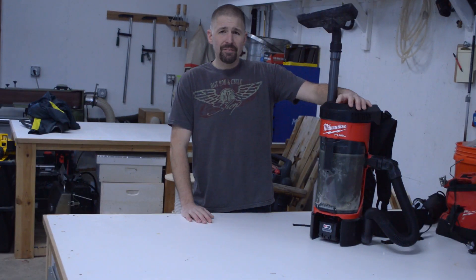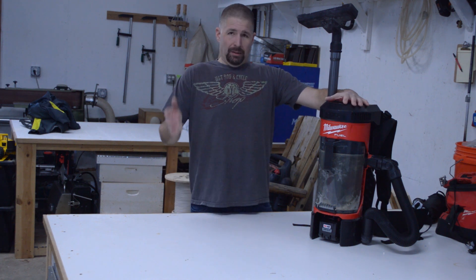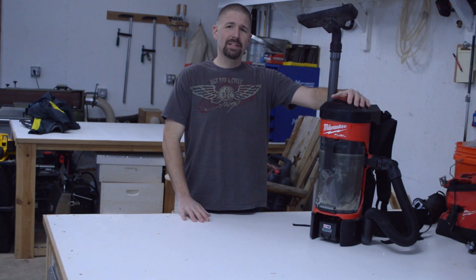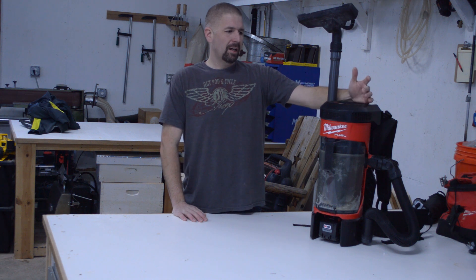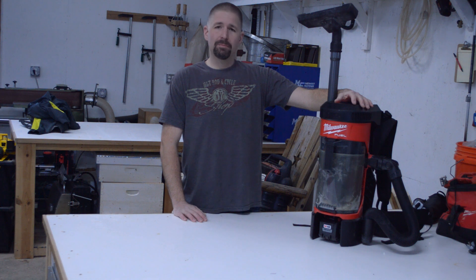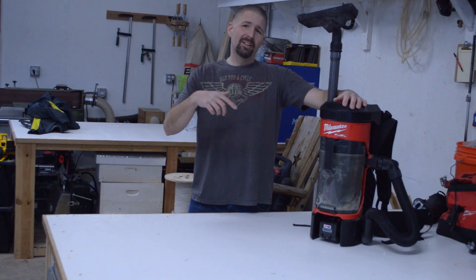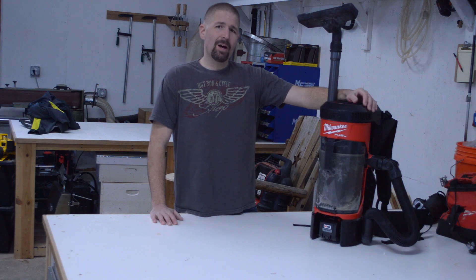If you enjoyed this review on the Milwaukee M18 3-in-1 Backpack Vacuum, subscribe down below. Leave me some comments if you have any questions about it. If you have the 18-volt backpack vacuum, let me know in the comments below if you like it or dislike it. Also hit the like button if you liked this video. I'm Phillip Bridges — thanks for watching.